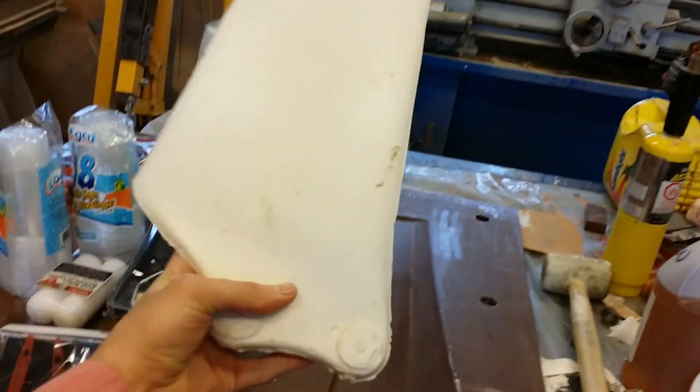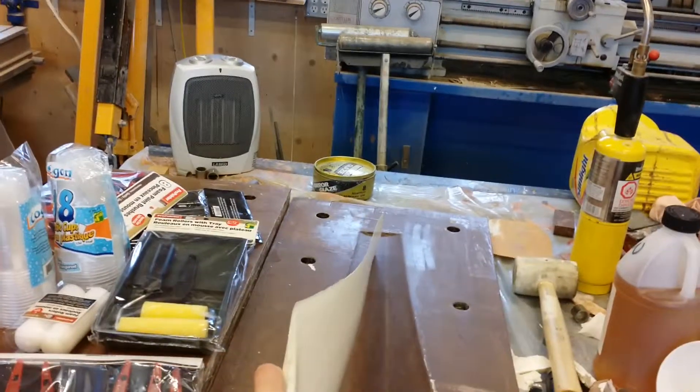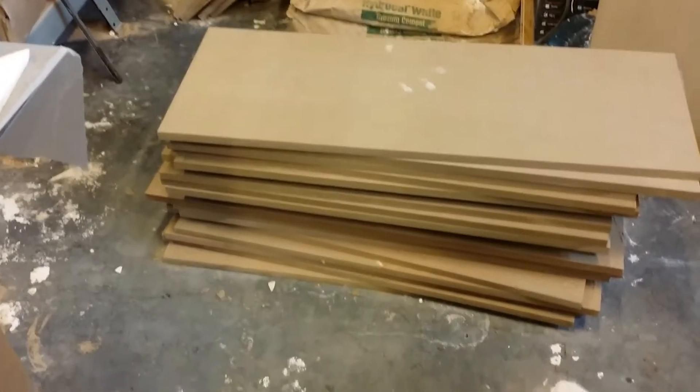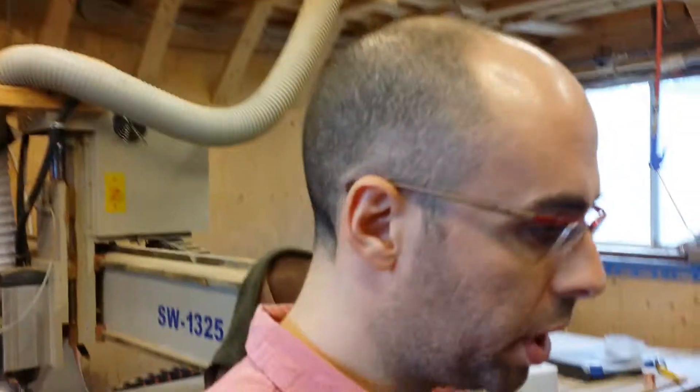That's kind of an idea of the prop shape. This is my little vacuum pump that I'm gonna use to glue these MDF boards together. I'm gonna try to get that done today — I'm feeling a little bit under the weather but I'll do my best. That's a little update for you, thanks.